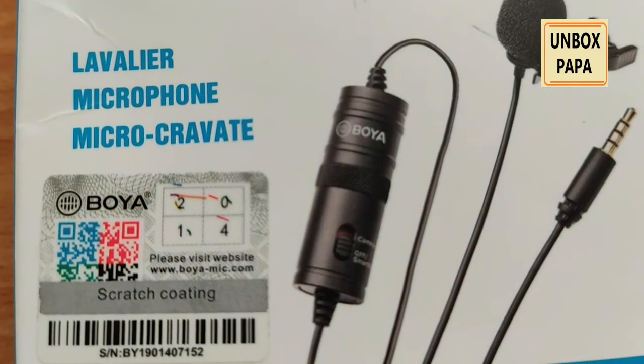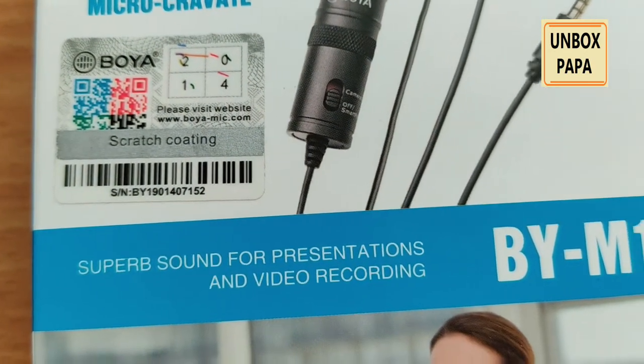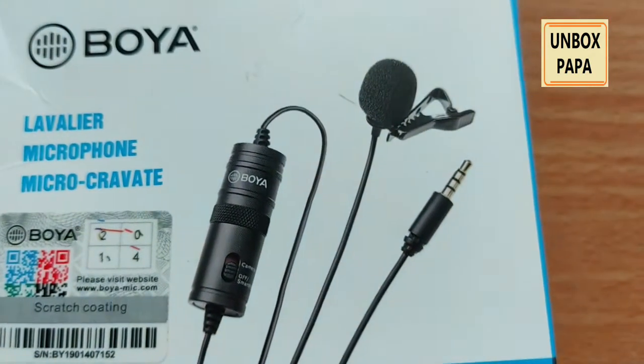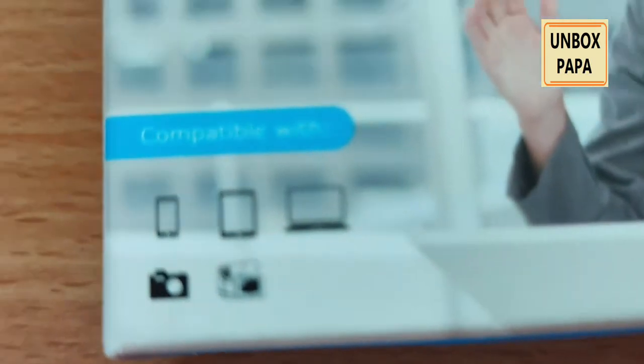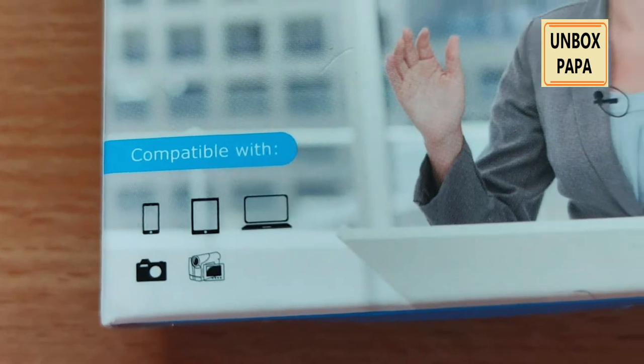Let's see how the Boyo BY-M1 microphone looks — I am showing how the outside of the box looks. This will especially be used for presentations and video recordings. This is the outer picture of the BY-M1 microphone, and it is compatible with mobile phones, tablets, video cameras, still cameras.